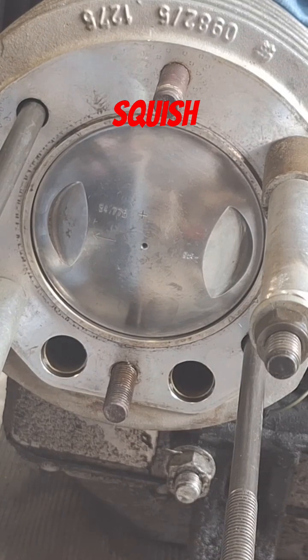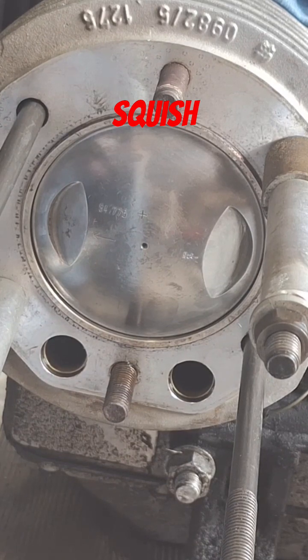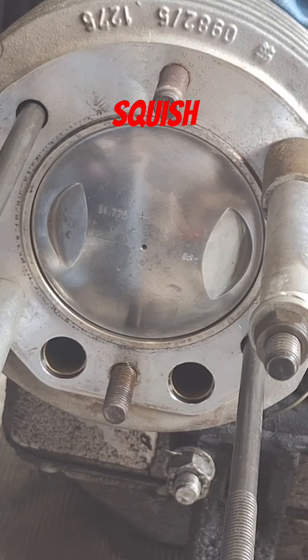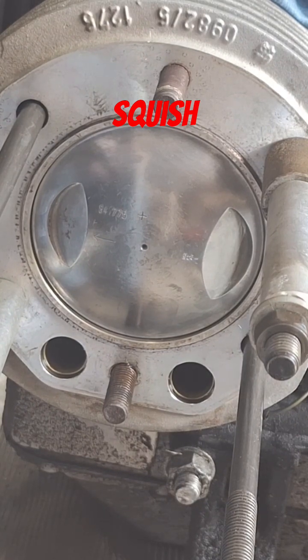We're 75 thousandths off plus the difference in the cylinder head, so it could be much improved over what it is. But there's not a whole lot we can do about it without machining the cylinders down.